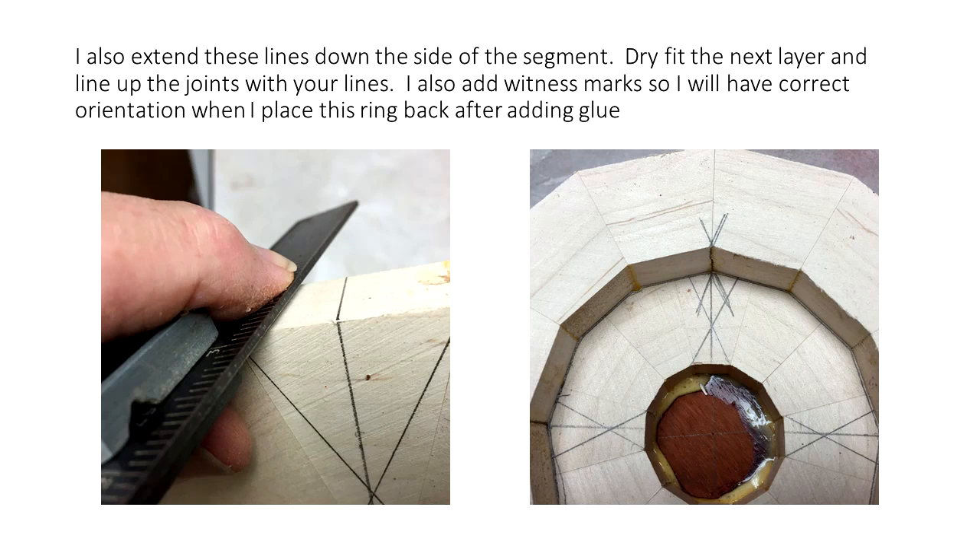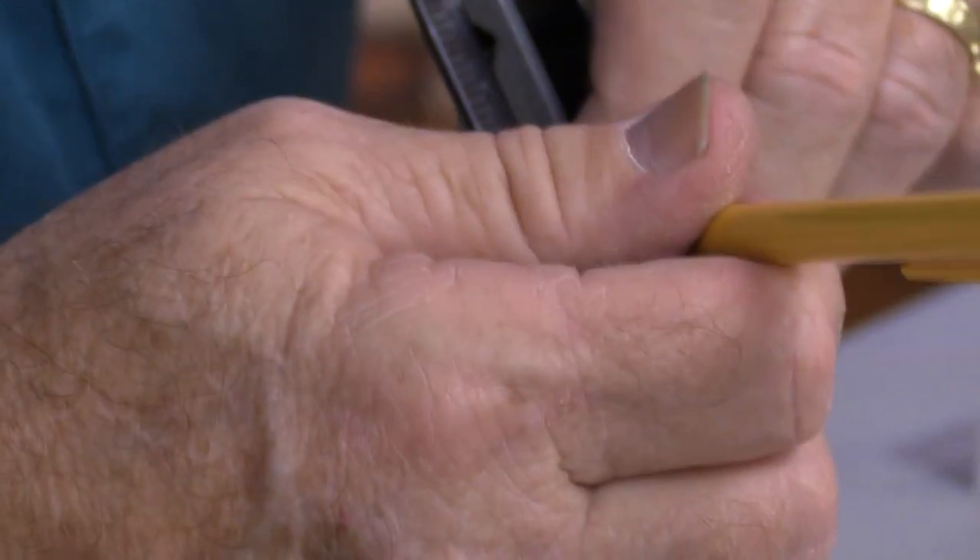I'll usually go ahead and extend that line down the side. I'll just kind of give you the idea here — I was off on that one, moved at the last second.